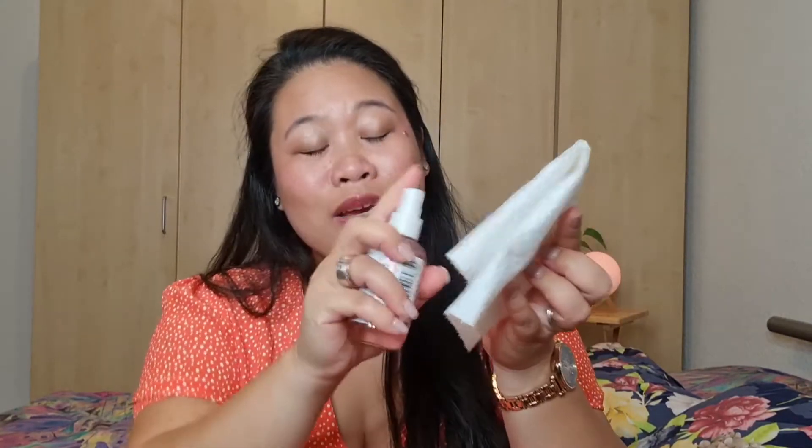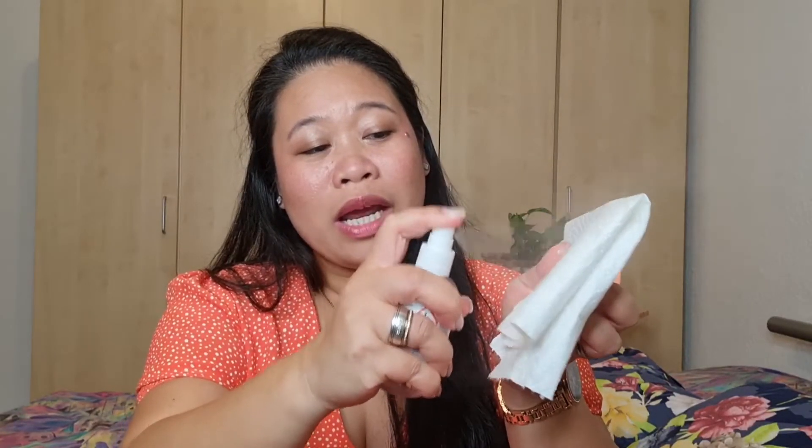I use this to clean my brushes right away after using them. I left my brush dirty so I could show you how I clean it. It won't clean the brushes thoroughly, but if it's the first time I've used the brush, I just want to remove the remaining makeup product out of it. I have a kitchen towel on hand and simply spray this onto the towel.